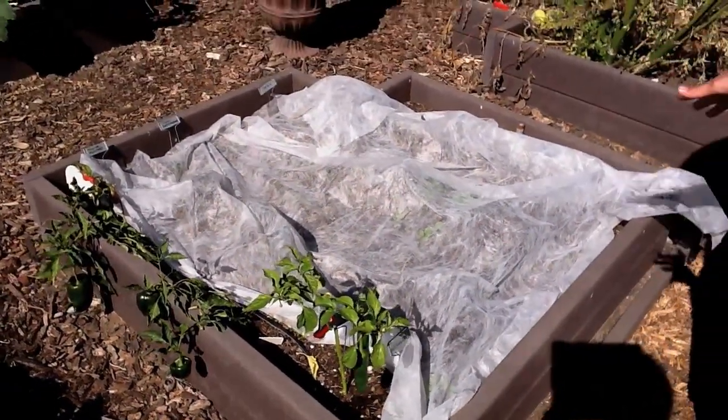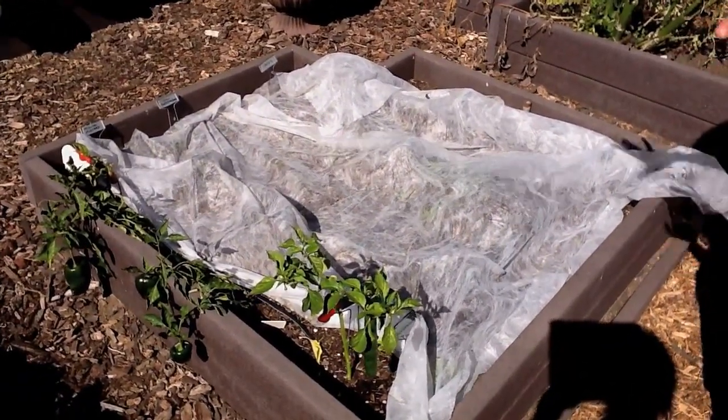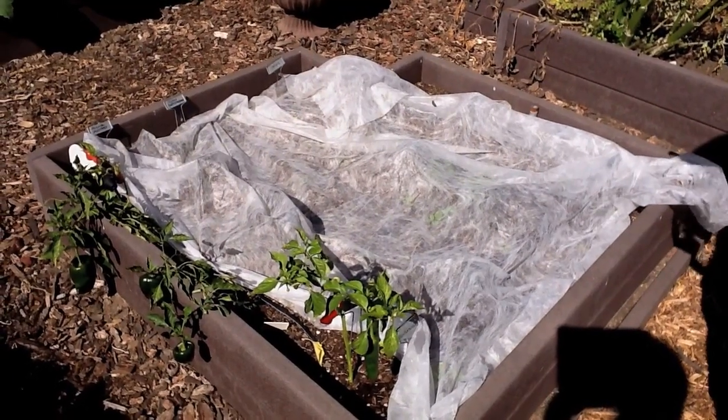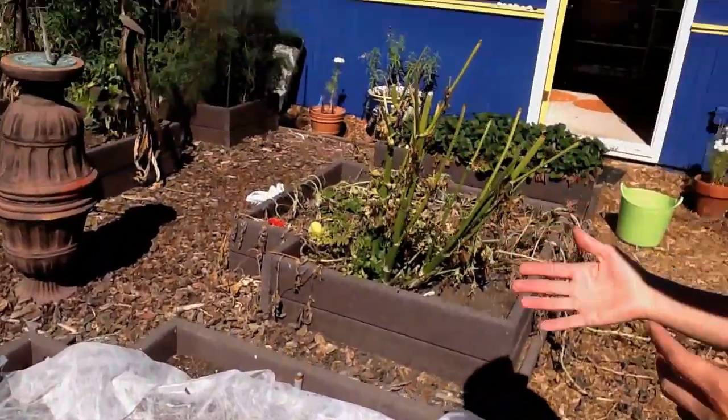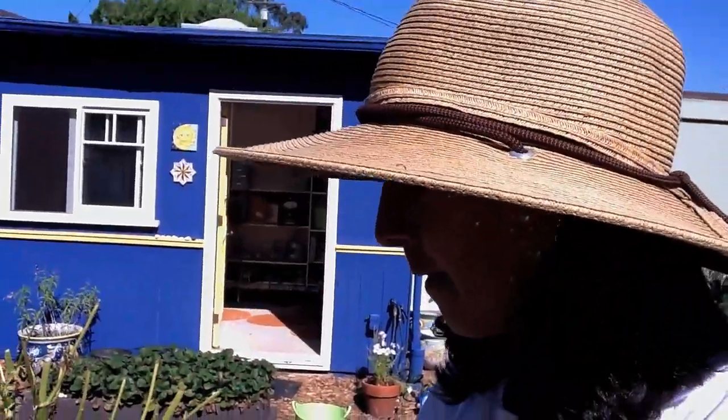So this is floating row cover, which is something that's thin and gauzy and you can water through it and sunlight comes through it. And you use it basically to protect your crops from a number of things.